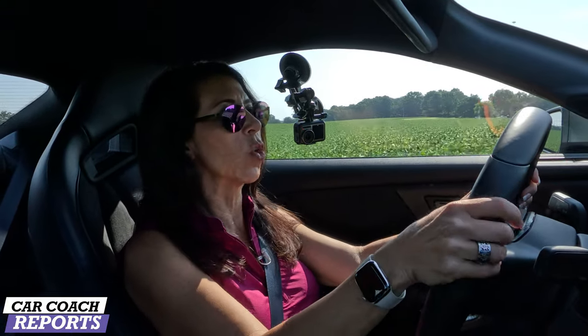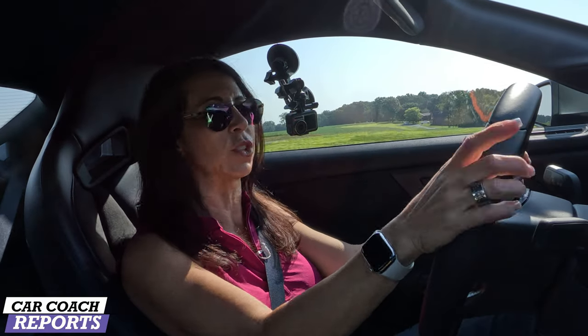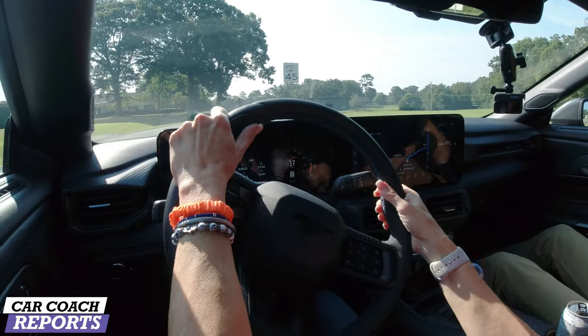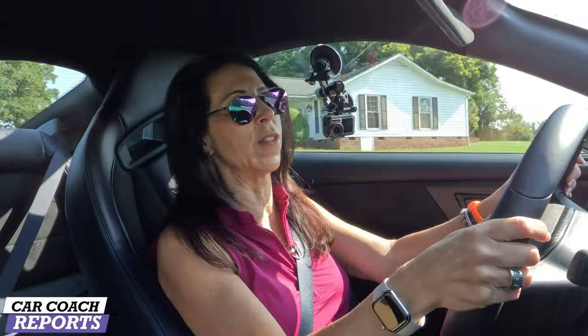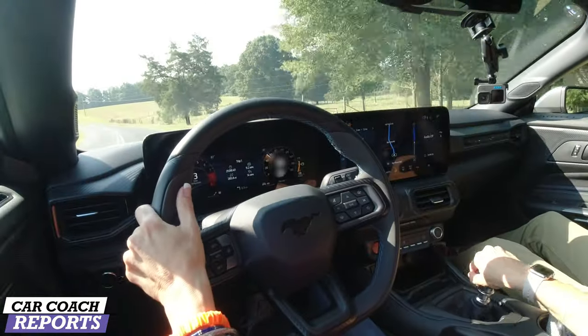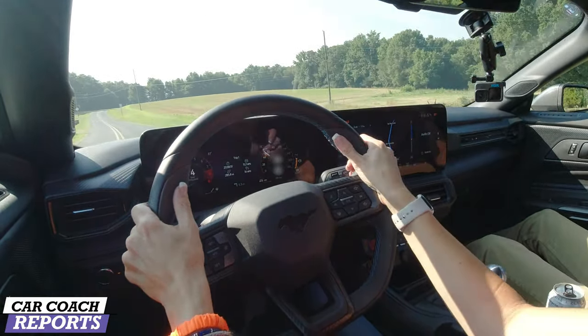So we're inside the Dark Horse doing a street drive before we put it on the track. The first thing you'll note is the experience is similar to that of a GT350 or a Mach 1. This has 500 horsepower and 416 pound-feet of torque. It has the rev-matching Tremec TR-3160 transmission, so you can lift-and-shift. If you don't know how to do that, it's something you need to practice — it means you don't jam it into gear. If you want to shift with the automatic, well, if you're lame enough to use the automatic, they do sell it.